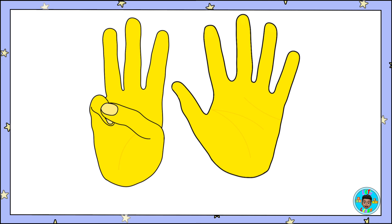This is how you show the number eight with your fingers. One, two, three, four, five, six, seven, eight! Eight fingers! Can you show me eight fingers?